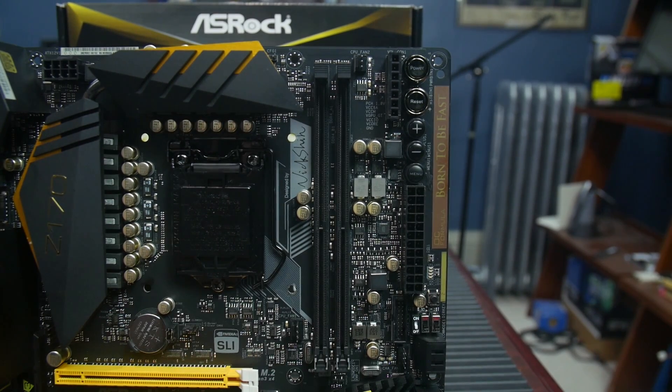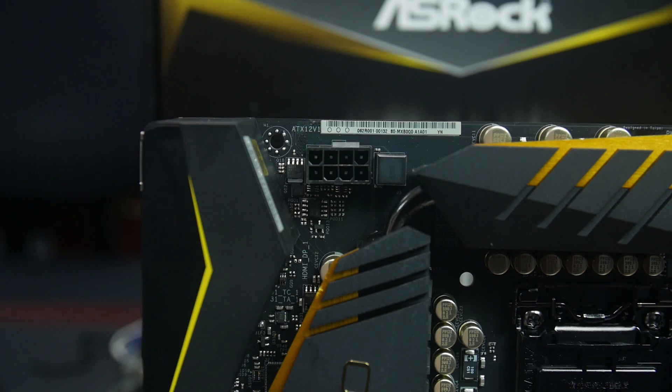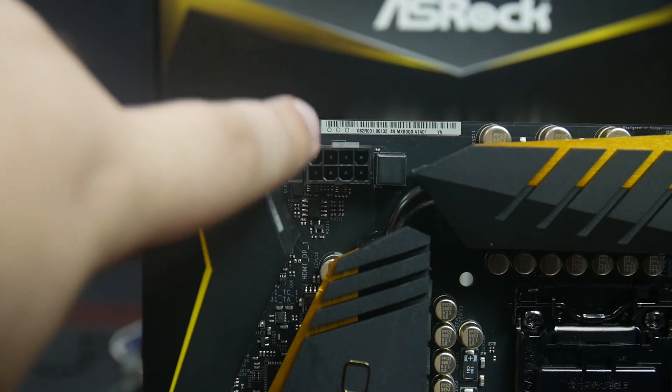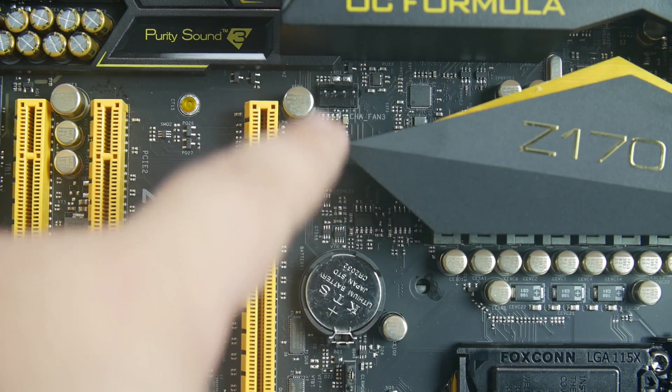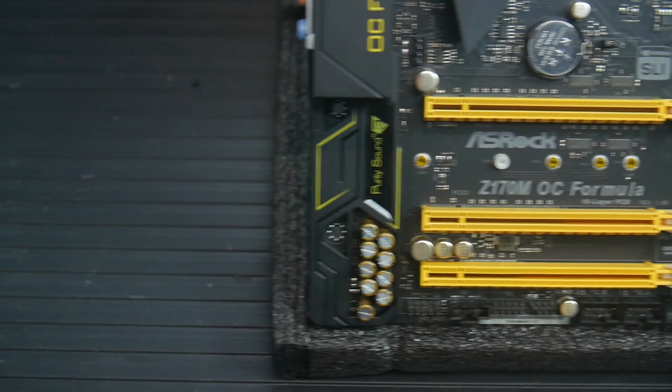You can hook up a voltage meter to those headers for real-time voltage readouts. Next to the RAM slot, just above the PCIe connector, is the primary CPU fan header. Near the top of the board is a 3-pin CPU fan header for a water pump or auxiliary fan. Along the top edge is the 8-pin power connector. There's another fan connector behind the I/O shield, for a total of five fan connectors: four 4-pin headers and one optional 3-pin header.